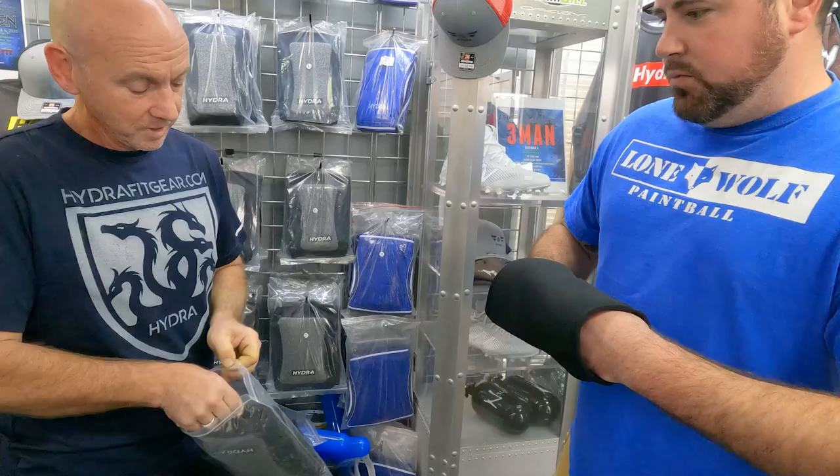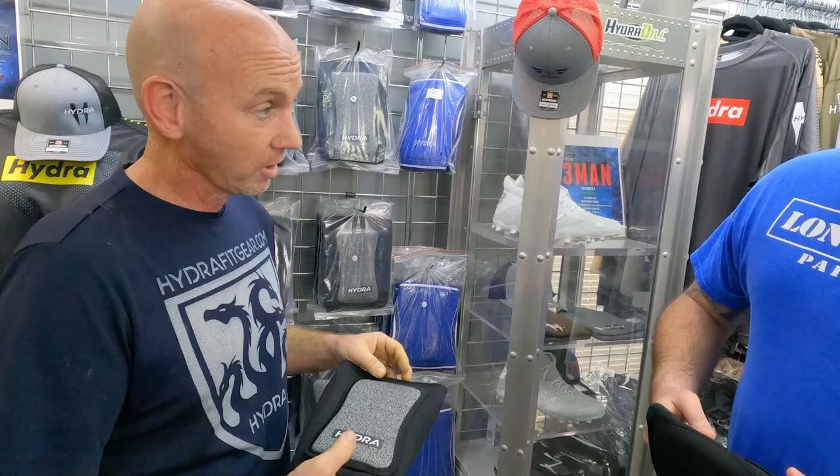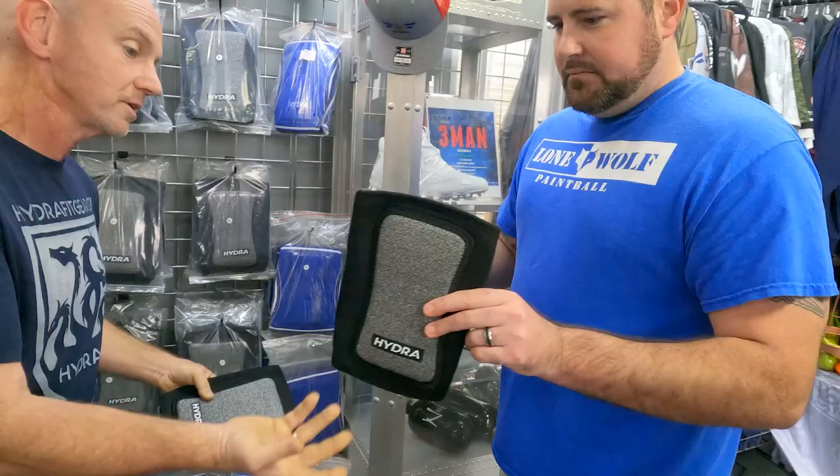What do these things retail at? They retail for $60. You can get them at Hydra.fit or HydraPB.com — Hydra.fit takes you right to our site. Go ahead, pop a shoe off and try an extra large and see how that feels.